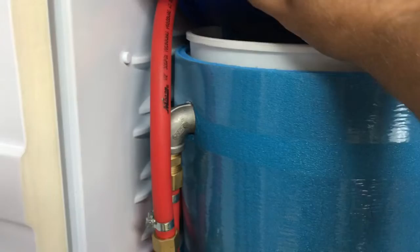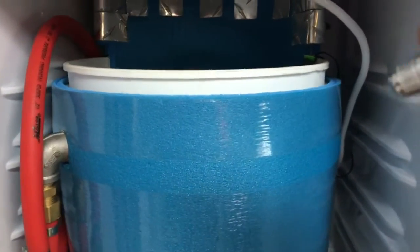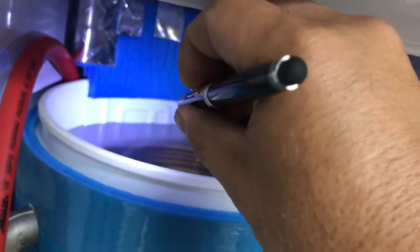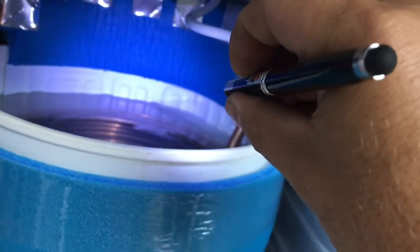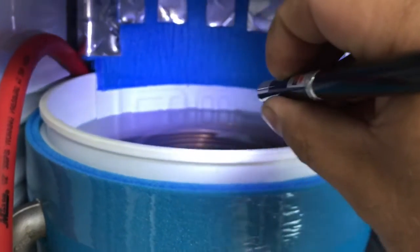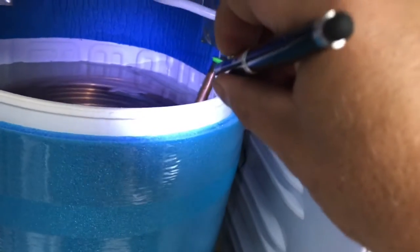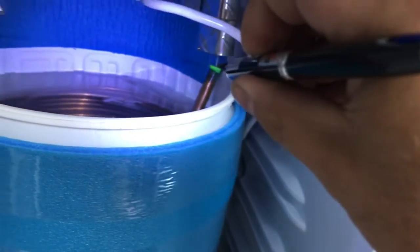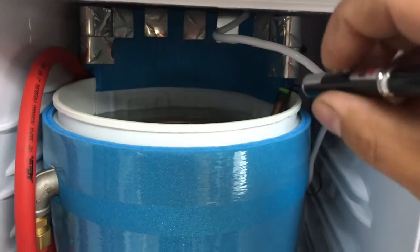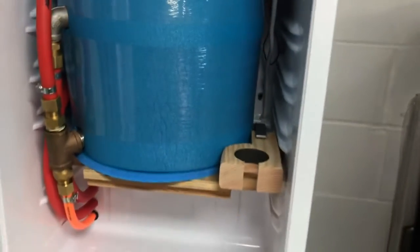I was able to curve that plate around and get it inside the bucket — so that's the cooling plate back there, which is usually on the back of the refrigerator. I bent it around into an arc, carefully manipulated the tubing going in and out of it, and made sure it still worked before I spent a bunch more time on it.